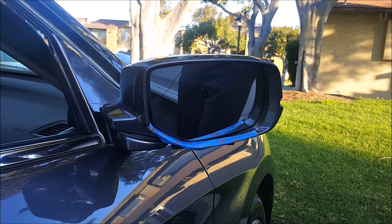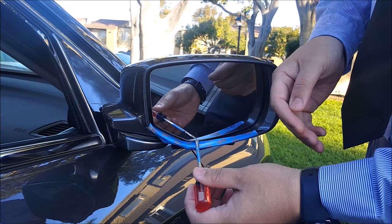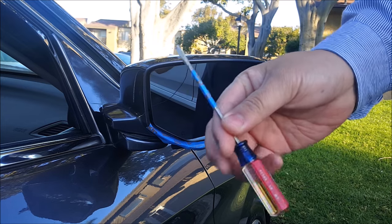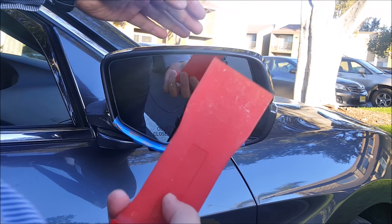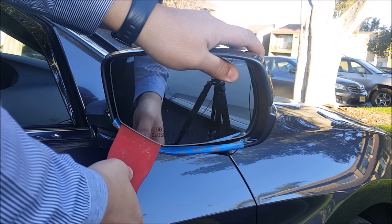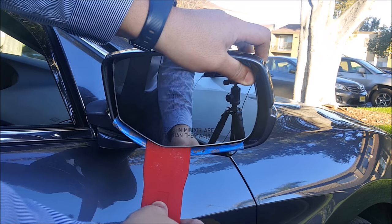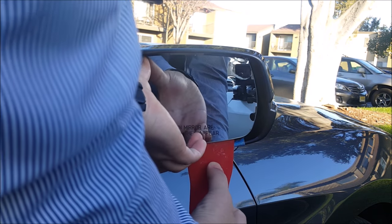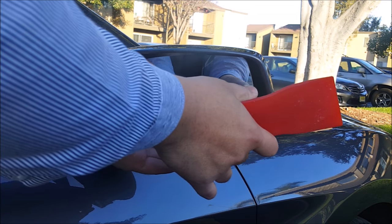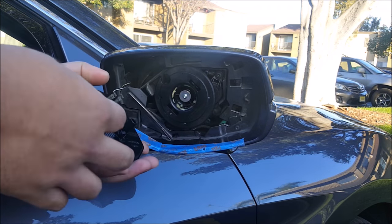Now this is where you're going to take your slotted screwdriver, insert it, and pry the mirror out, working all the way across right here. But I don't like using this, so I'm just going to take my plastic pry tool and wedge it in between the bottom right here and start popping the glass out. And there you go — the mirror is out.